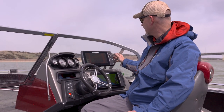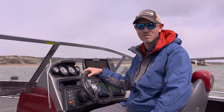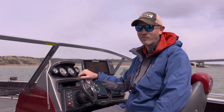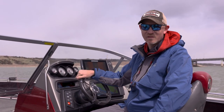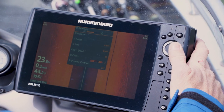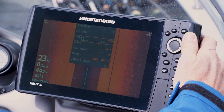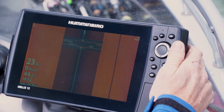Once we do that, specifically on the side imaging side of things, it comes right out of the box looking at 100 feet left and 100 feet right. I strongly recommend lowering that down to 65 to 70 feet — it is just too much information to cram into a 10-inch Helix. We want to get dialed in, we want to see the detail, we want to see where the fish are on the structure. Less is more. So we're going to go into our menu, come down to our side imaging range, and adjust it down to 65 to get a great clean picture.